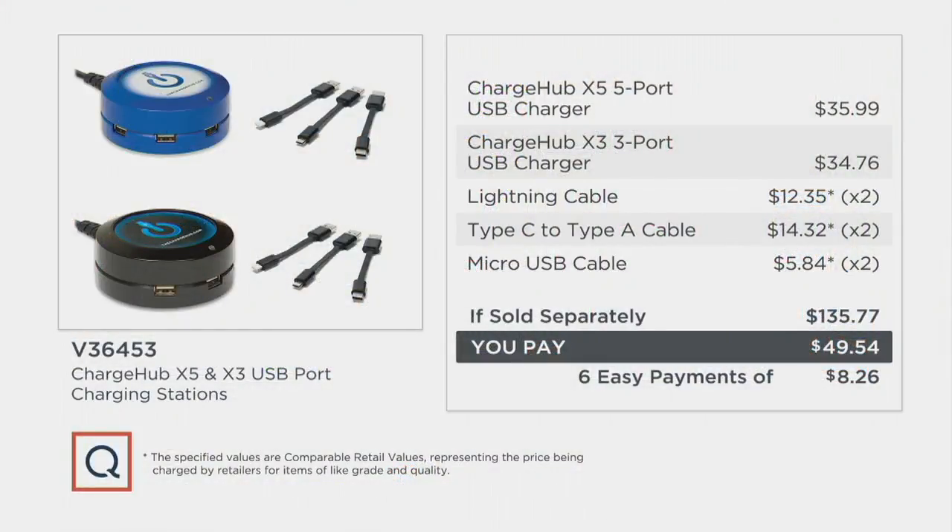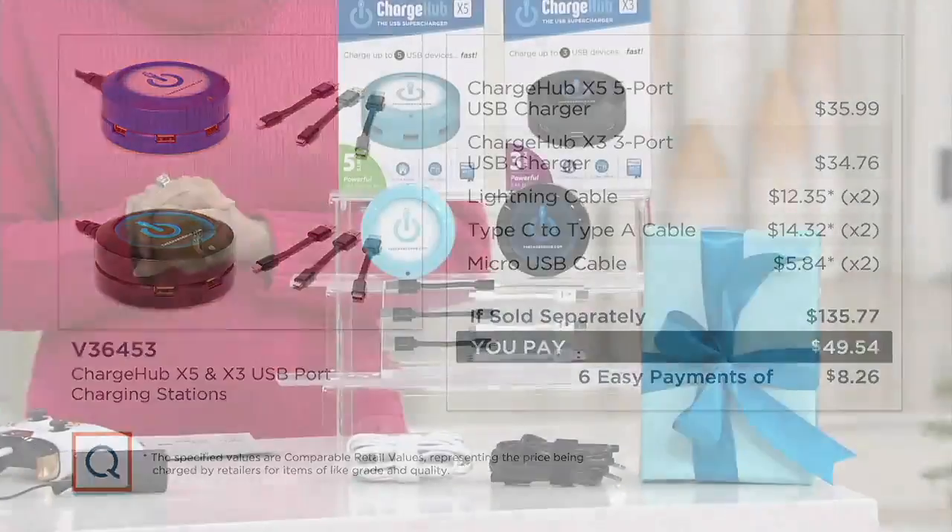If you were to buy the five port Charge Hub, that's about $36. The three port is $34 and change. And then all the accessory items — the cables that they come with — those are separate. That's a $135-plus value. With easy pay, you're only spending $8.26 a month.